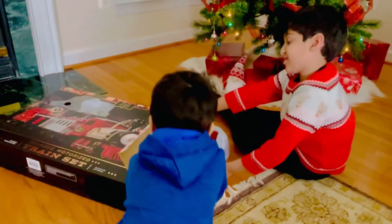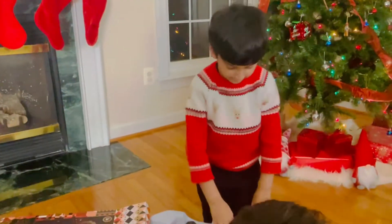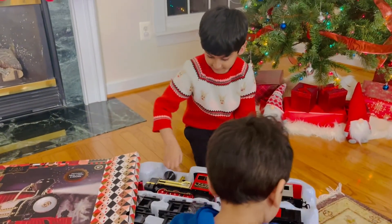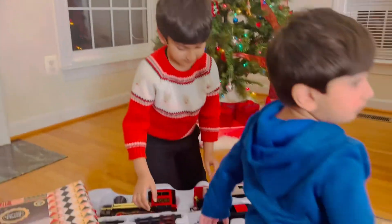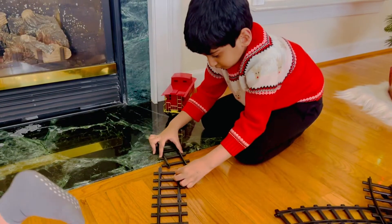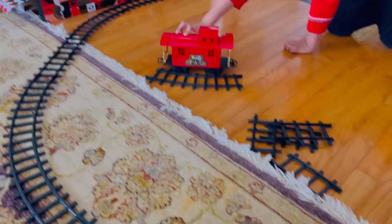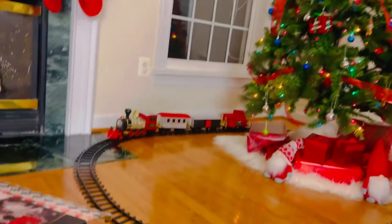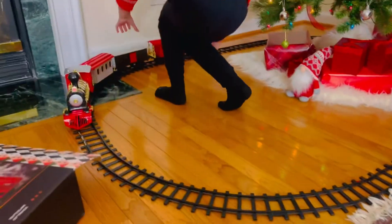Oh, there's the train. It came out. I'm so excited! Uh-oh, I have a piece off the road. The piece is on the road.